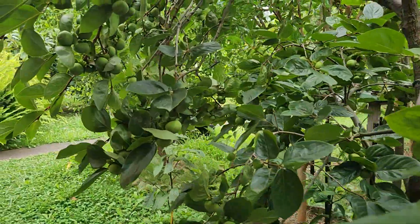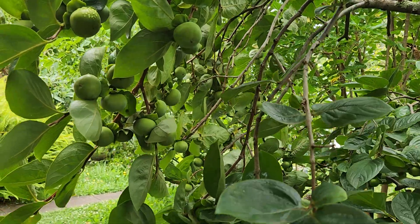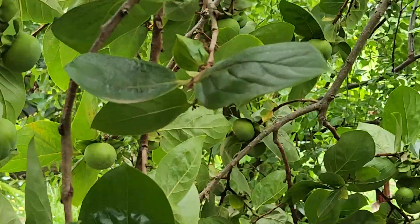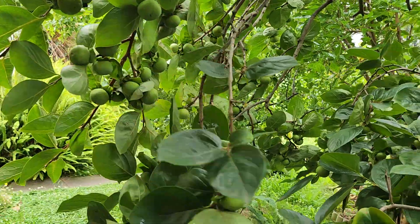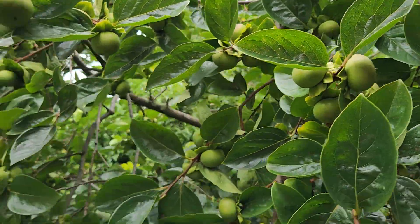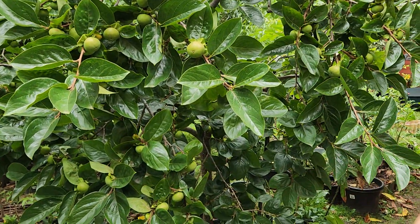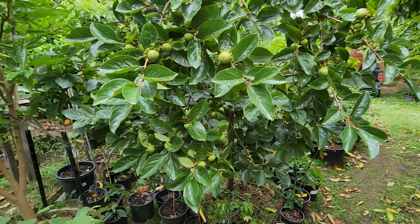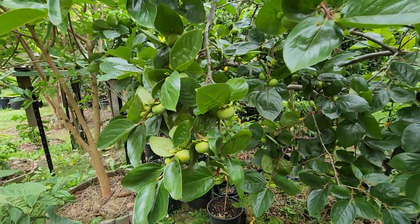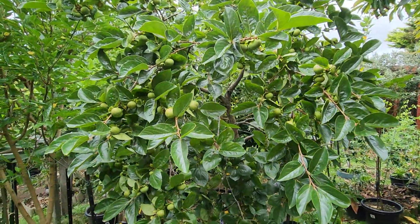The Fuyu persimmon here is fully loaded — it takes off every other year and it's got over 300 persimmons on it, which is just amazing. The problem with abundance is the birds; I've got to net this tree or I'm in big trouble. They won't leave a single persimmon — not one. I don't cover this until around April.